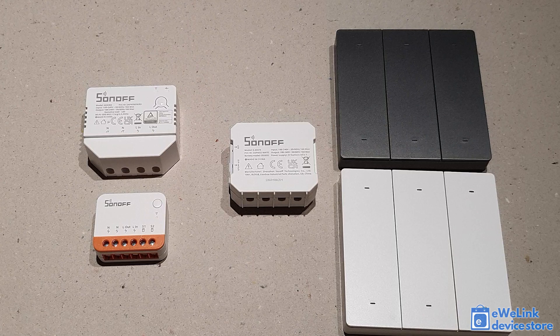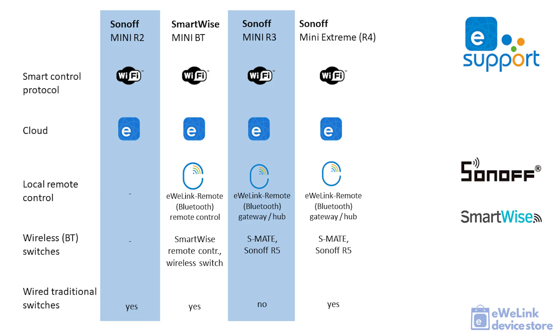To sum up: the Mini R2 was the original small Wi-Fi module from Sonoff, usable with a traditional wall switch to add smart features. If you also need Bluetooth connectivity and wireless switches, the SmartWise Mini Bluetooth paired with a SmartWise wireless Bluetooth switch is the best choice. The Sonoff Mini R3 is a good option if you want to install the relay in a lamp and use a Sonoff SMATE module or R5 wireless switch to wirelessly control it. And the new Mini R4 is essentially an all-purpose smart module, providing maximum functionality in a much smaller, more compact size.